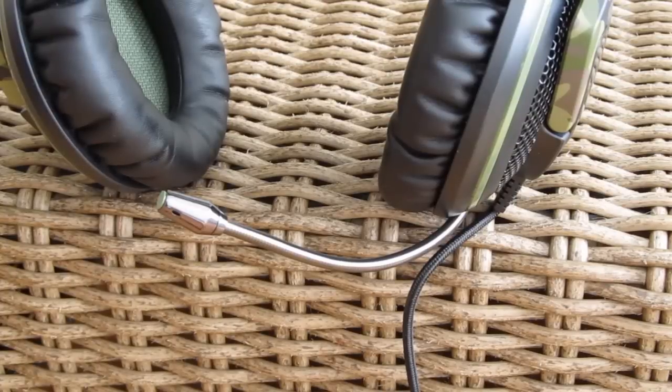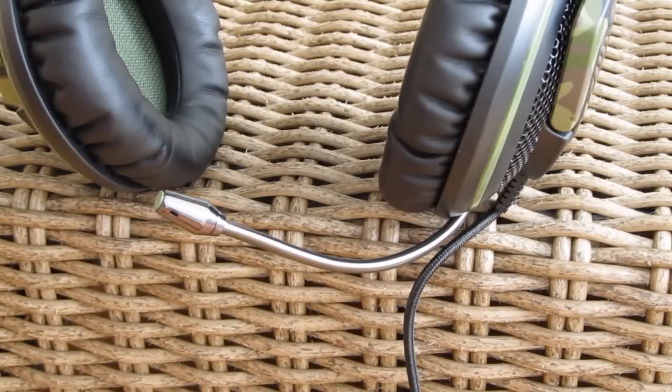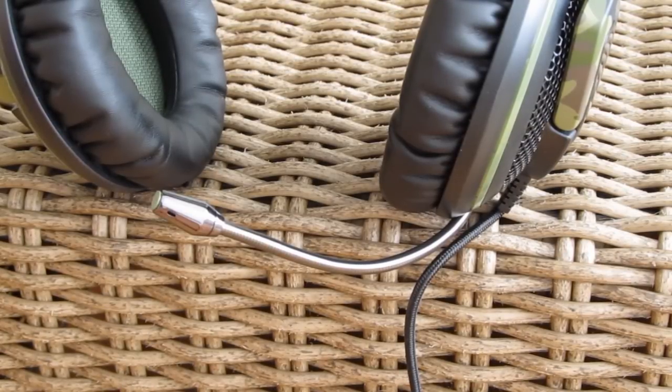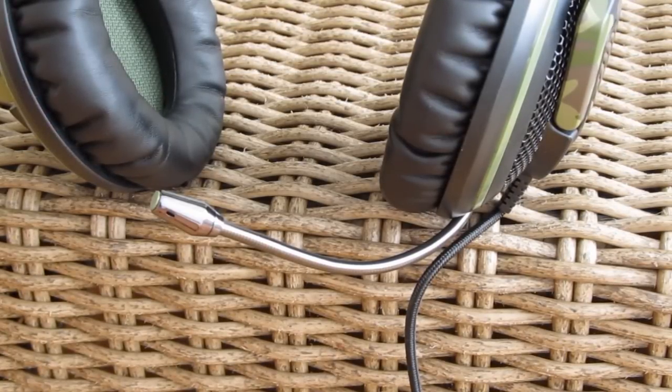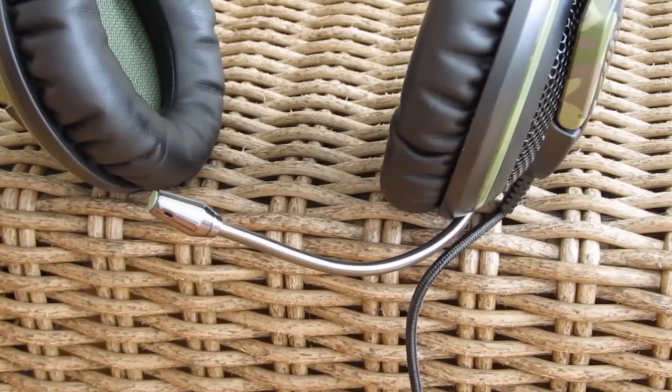You can judge the microphone quality for yourself by listening to this sample: "Hi guys, this is the microphone test for the ASUS Echelon 4S headset." Go in the comment section below and tell us what you think in regards to the sound quality of this recording. "Time flies like an arrow, fruit flies like a banana."